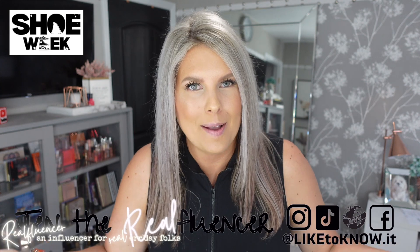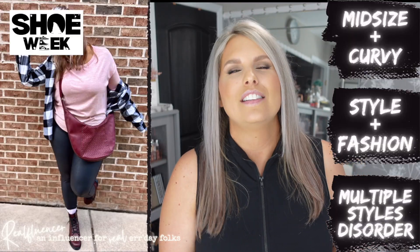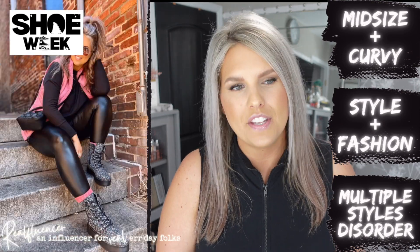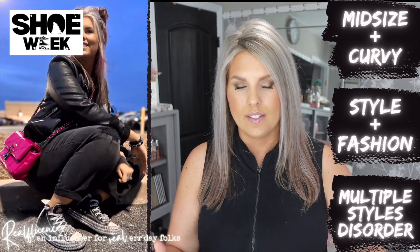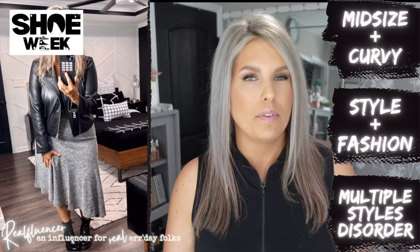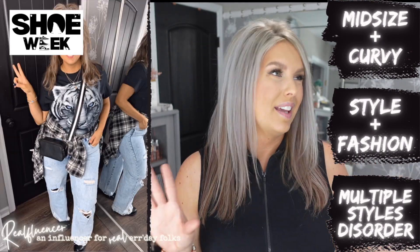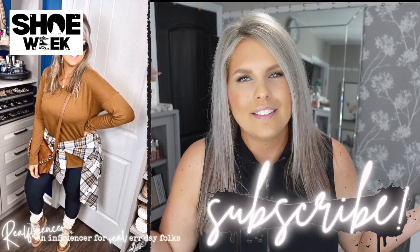I'm just popping in — let me know what you think about shoe week and this video specifically in the comments. If we haven't met, I'm Jen from Jen the Real Fluencer. My channel is all about fashion and style — I love making outfits, we do a lot of hauls, and it's really about helping you be your most confident self. If that sounds interesting, definitely consider subscribing. I'm a little bit goofy — subscribe if you're awesome. Let's keep going.